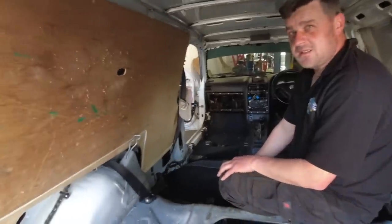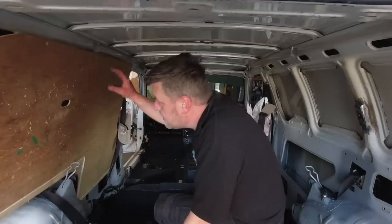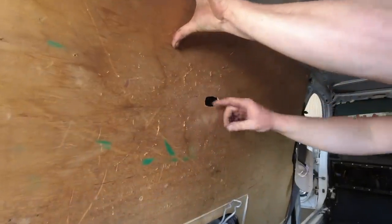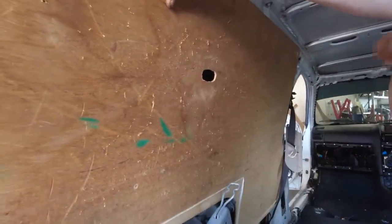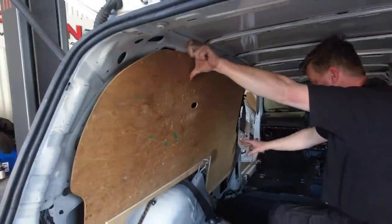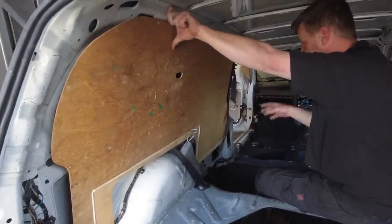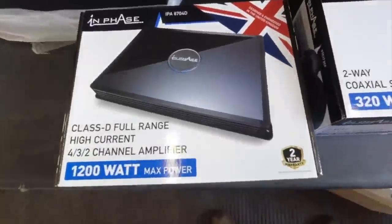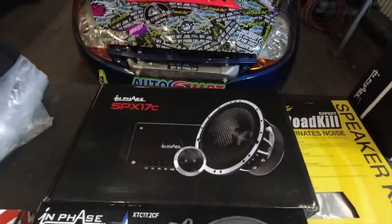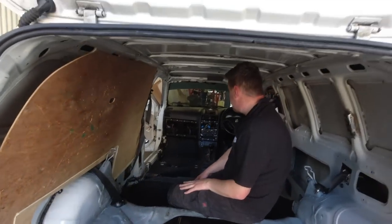So we've lined this up — it'll all be fixed in with some nice stainless screws. This is where the seat belt is going to come out, and this is all going to be covered in carpet. We need to get a couple of screws in loosely and then figure out where the speaker is going to go, where we're going to put the amp, and where the fibre optic unit goes. There's a lot to go in behind this wood, and we need to sound deaden behind it as well.